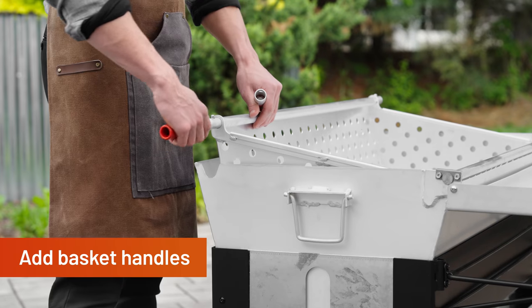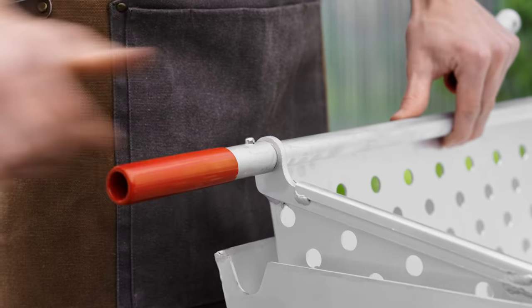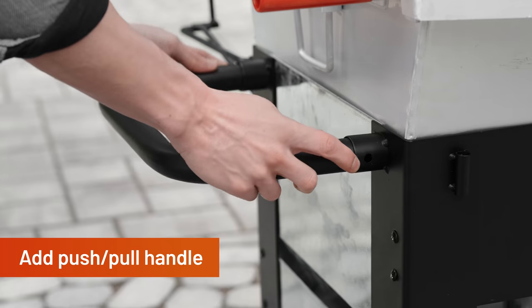Insert the two basket handles into the basket handle receiver of the basket strainer. The snap on the handle will lock it in place. Insert the push-pull handle into the handle receiver of the basket strainer.